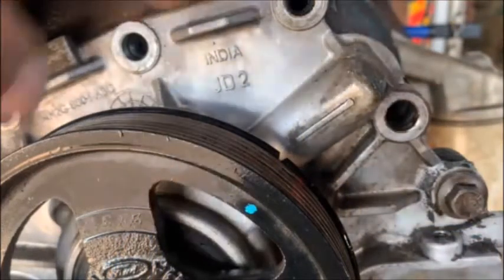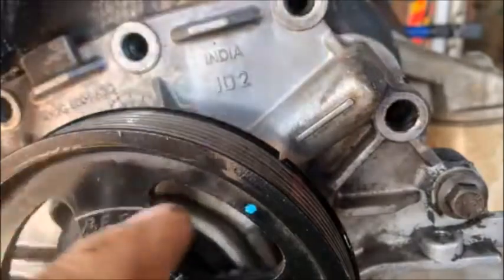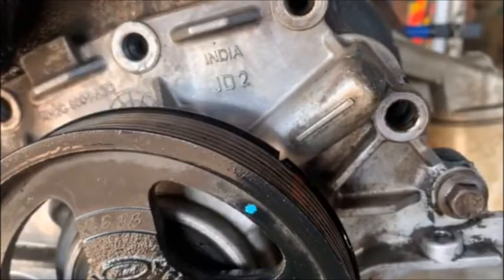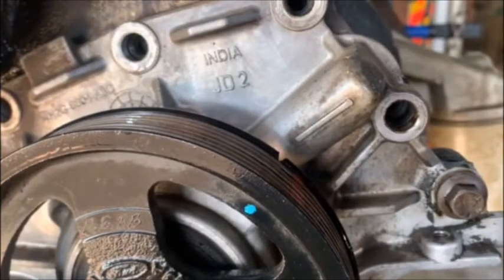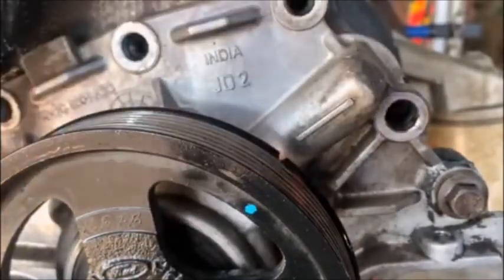I've now put the oil pump on just with two screws because it's going to come off again. And there's the mark that you're after — that there and that there, then you know you're on TDC. You can also check through a plug hole or something like that. Make sure your piston is on top — if that's lined up, you're on TDC on piston one.